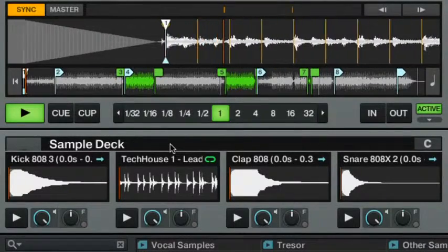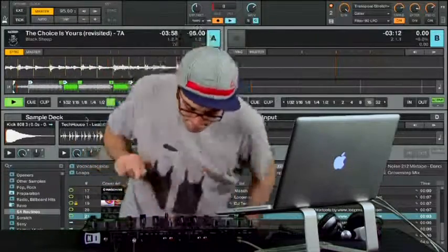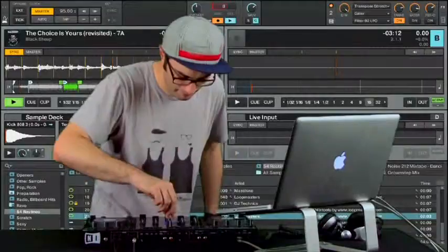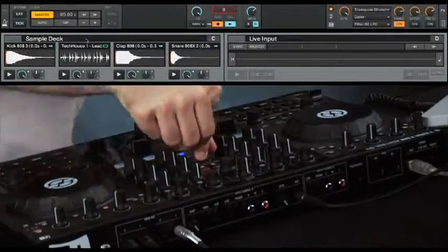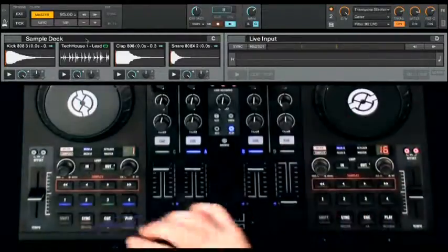With the S4, you could even spin a full set just using loops, and you're still doing it in the style of a real DJ so the crowd can follow along. This also eliminates the need to start your sequencer, load in tracks, and create your own edits of songs. You can now literally have all the tools you need, live.